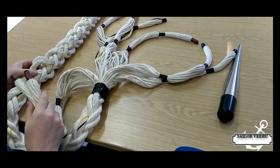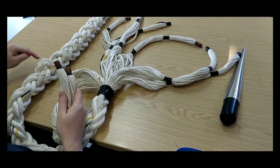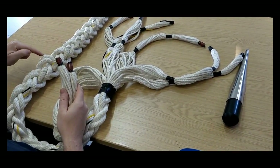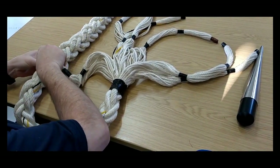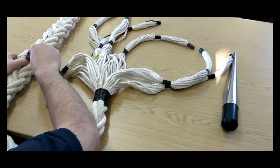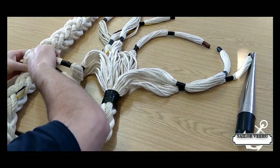Guess which direction they go? Left side. So always remember, you're following the lay of the rope — or the strands in the rope. Two left-handed lay strands go under two left-handed lay strands and go to the left. If you've got this rotated the wrong way around, you're going 90 degrees to the lay of the rope. That's wrong. We want to go to the left under two lefts.